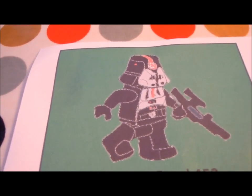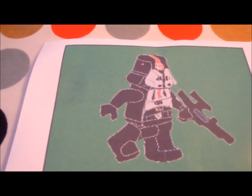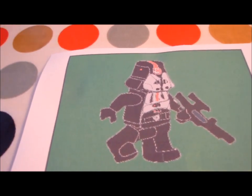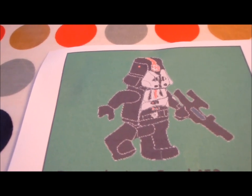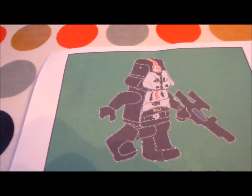Darth Malgus is a very complex figure to do because it's got detailed face printing, a chest plate, life support system, and leg and torso printing as well. Thank you very much guys for watching this video — please subscribe. Thank you and goodbye.